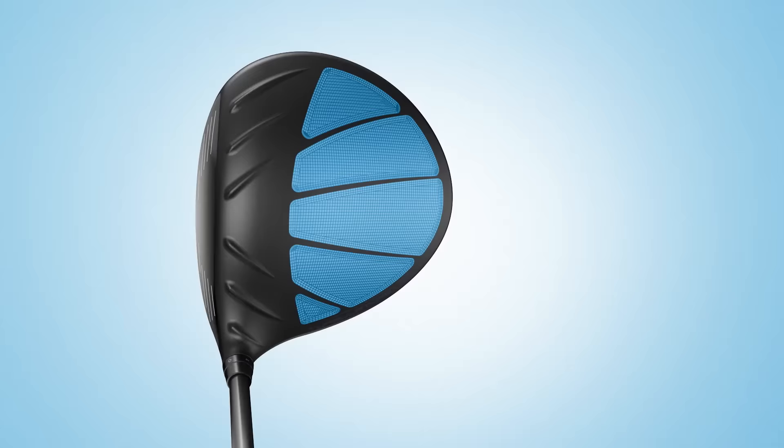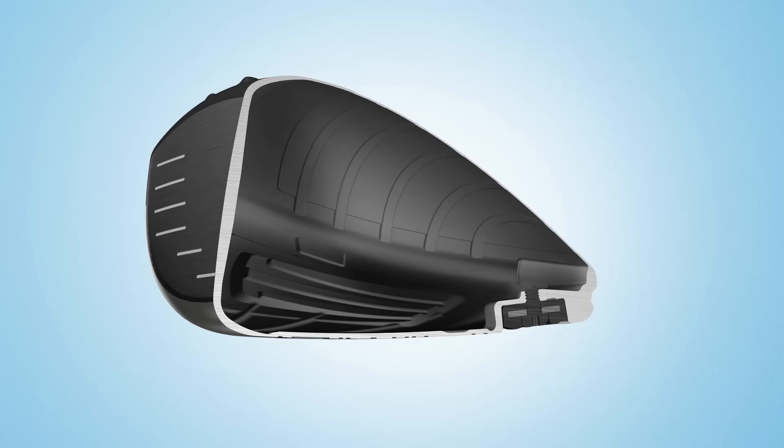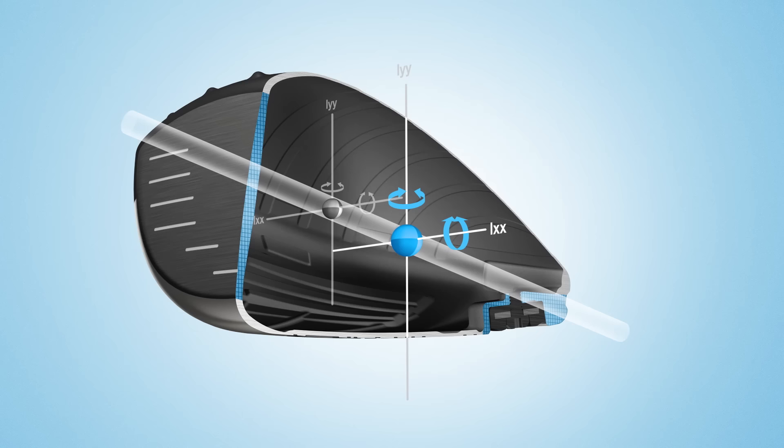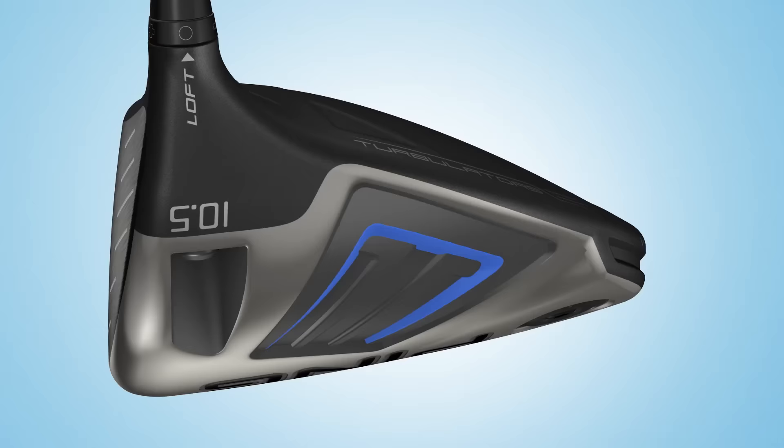The weight savings allowed the engineers to execute one of the greatest challenges in driver design: positioning the center of gravity lower and farther back than before without sacrificing other performance attributes. In doing so, they raised the moment of inertia to unequaled levels, making it Ping's most forgiving and consistent driver ever.